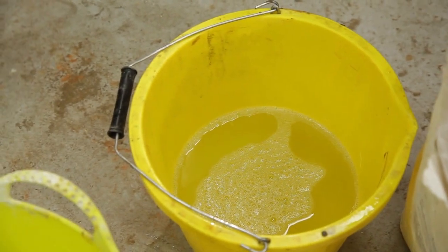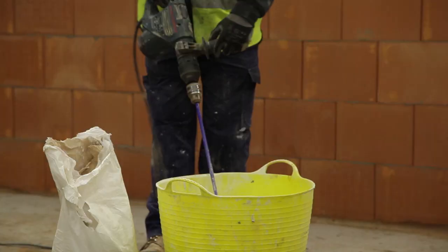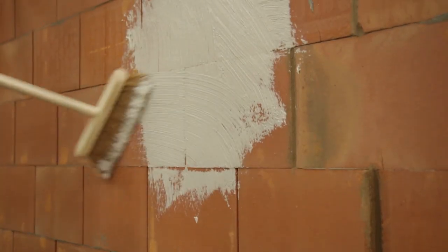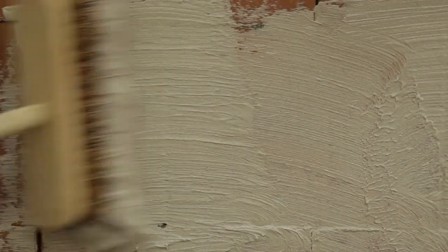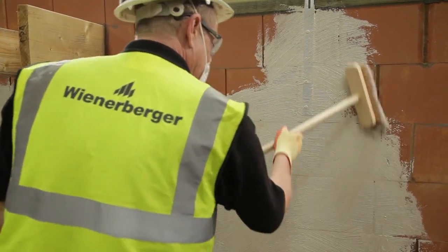Mix ECO PAGE with clean water using a paddle mixer at a rate of approximately 10 litres per 25kg bag. Mix for five minutes, allow to stand for five minutes, then remix. ECO PAGE should be applied by brush to the internal room-facing block work — both block faces and joints — to a thickness of 2 to 3 millimetres. Use a soft-headed broom, load the brush and work it into the joints ensuring they are filled, then stroke the material out in a horizontal manner covering the face of the blocks. A single bag of ECO PAGE will cover approximately 20 square metres at a thickness of 2 to 3 millimetres.